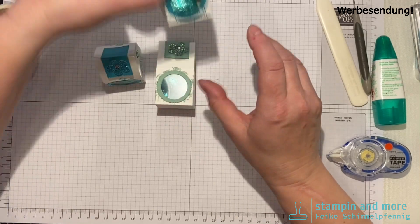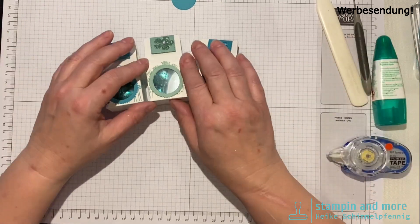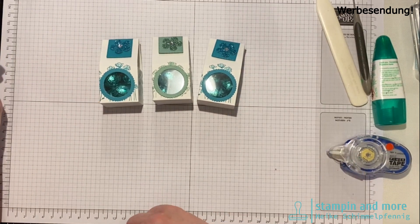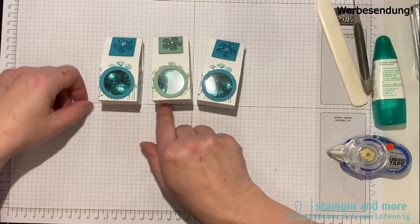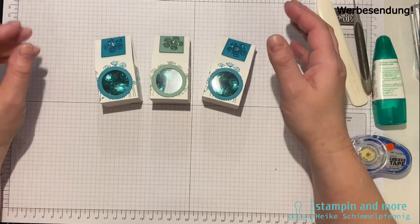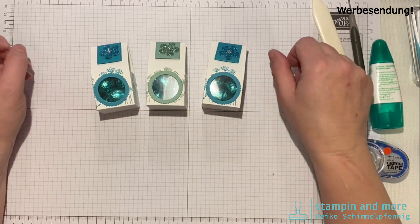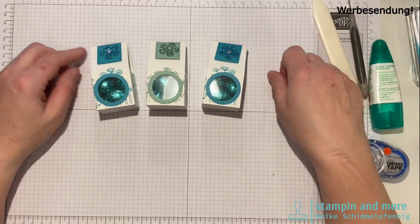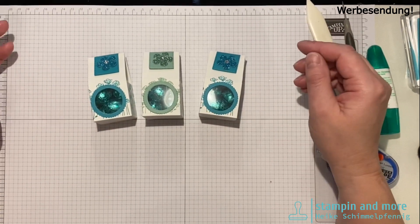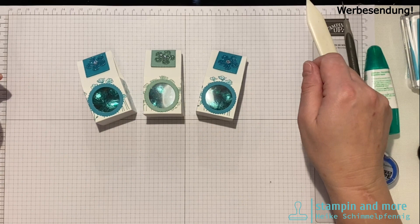Ihr habt gesehen, das geht ratzfatz – jetzt haben wir noch drei Stück Eier übrig. Das ist meine Idee für heute, ich hoffe sie gefällt euch. Über einen Daumen hoch freue ich mich immer, einen netten Kommentar dürft ihr auch hinterlassen. Die Maße und alles was ihr braucht stelle ich unten in die Infobox. Die Maße findet ihr auch auf meinem Blog. Tschüss!